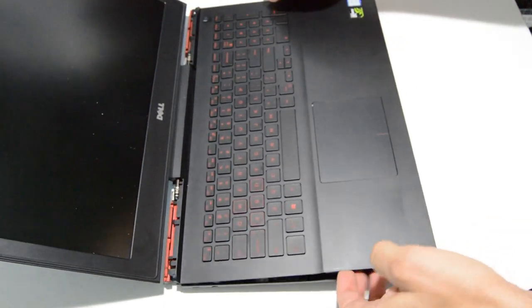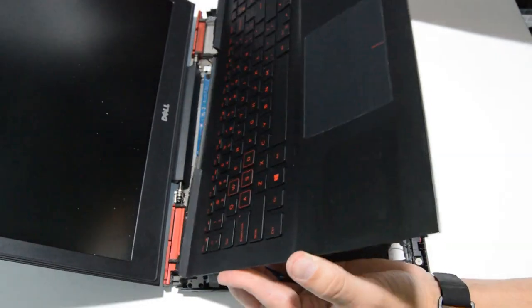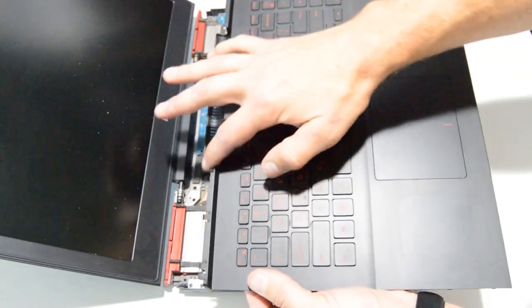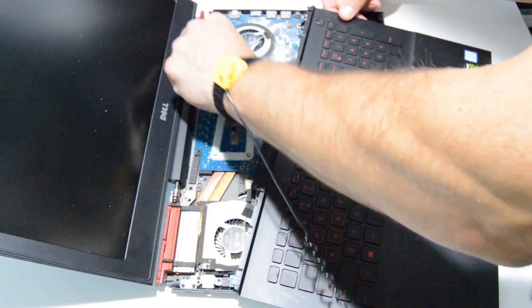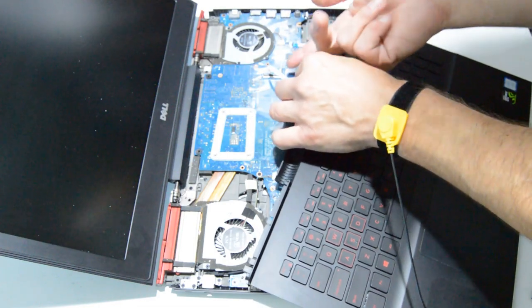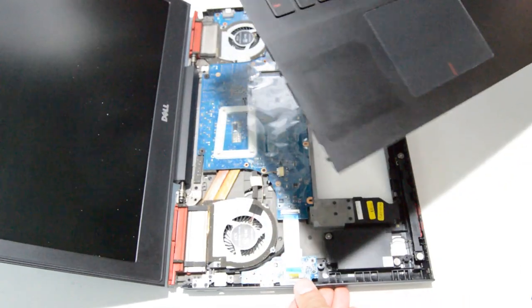Go ahead and fold the display all the way out and then raise up the palm rest and pull it out like that. You have to kind of tilt up on it to let this scooped area clear the display. Then we have one more ribbon — just flip up on the little gate there and remove the ribbon. That frees the palm rest.